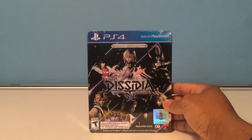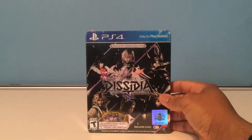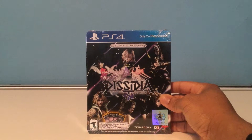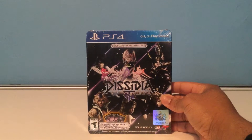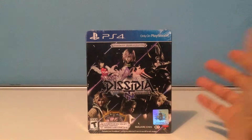This is an update or a new version of the Dissidia game that you might be familiar with from PSP. For those of you not familiar with it, it's like a three-on-three arena brawler with Final Fantasy characters. So let's take a quick look at the unboxing and I'm sure we have a bunch of fun things to check out inside.